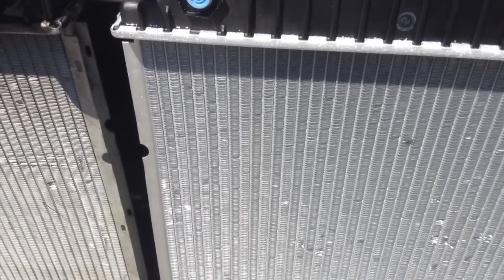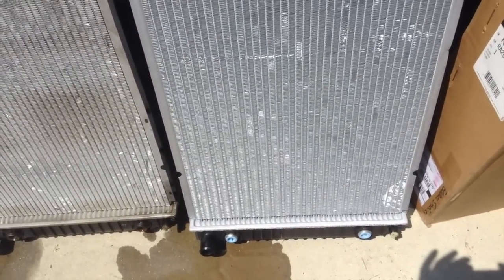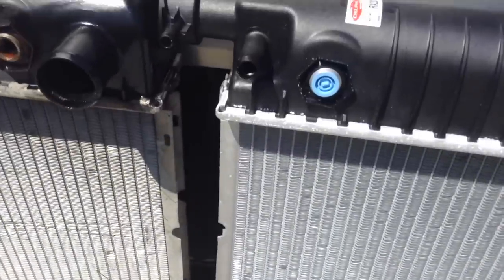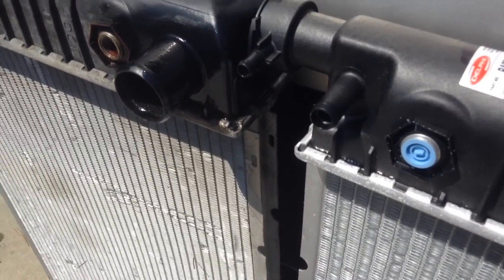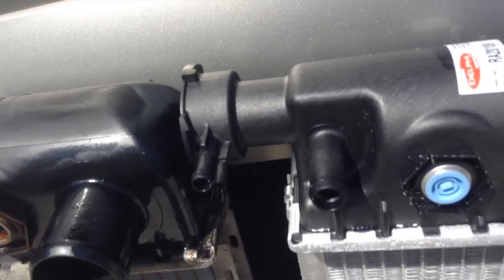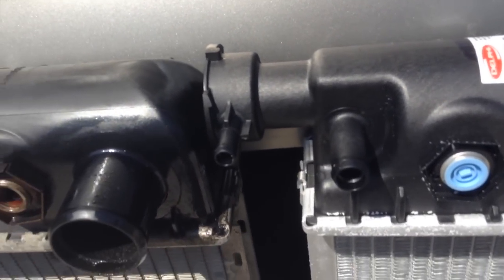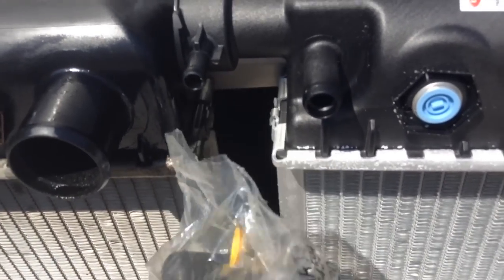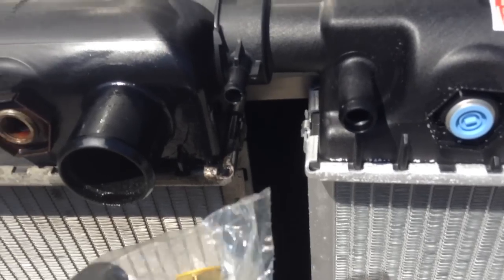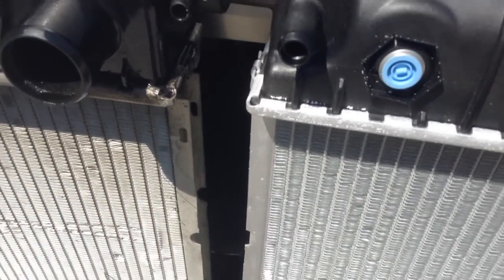The only difference Delphi really made since this part was discontinued from General Motors was the addition of an overflow connector used on some 3500 series trucks. They give you a kit with a block-off plug and a clamp, so it works out just fine. They also include adapters if you're putting this on a 94 or 95, where you have the difference between the 3.8 and the 5/16 transmission oil cooler fittings.